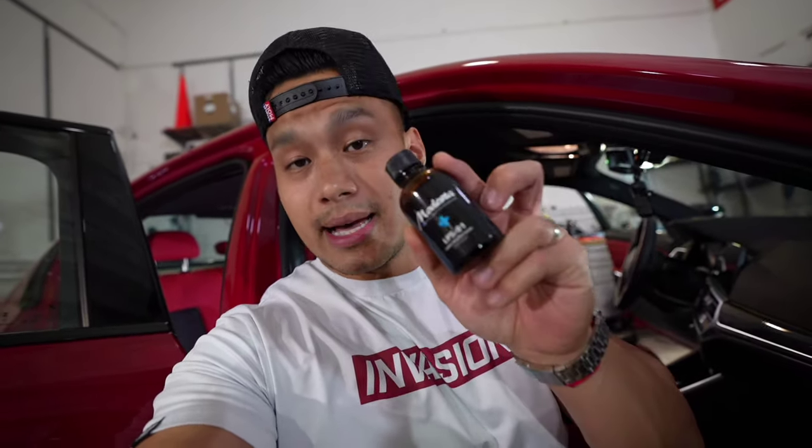What's up guys, welcome back to the channel. It may seem like I'm wearing the same shirt every single day, but I'm still here helping, recording, and documenting everything for you guys. I'm sitting on the edge of my seat today — they're going to be ceramic coating the inside of my car: the seats, the steering wheel, the shift knob. They're going to be using Modesta LPS01, a ceramic coating for leather. We'll talk about the benefits and some myths, like whether it makes your leather seats stiffer.